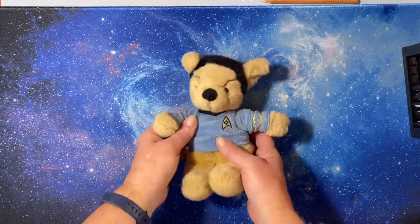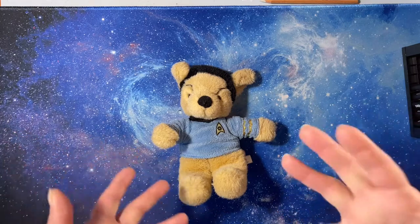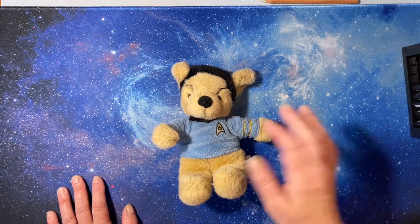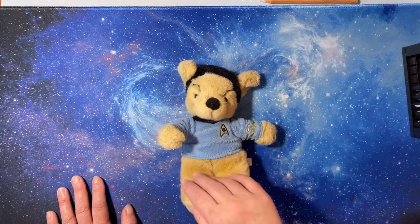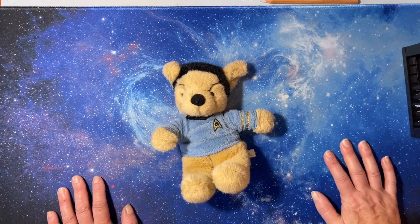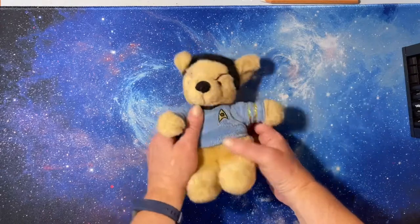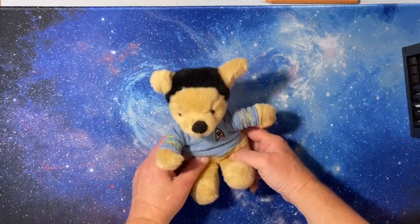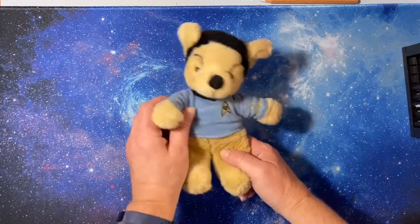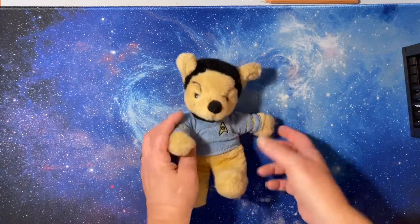This is Spock Bear — actually my mini Spock Bear. I have a full-size Spock Bear, like a normal-sized stuffed animal. He has his own Facebook page and he travels around with me; I take pictures with him on adventures. I realized I hadn't done anything with him for a couple of years, so I thought I should get him out — he could be my channel mascot. So say hi to Spock Bear! If you can't tell who my favorite Star Trek character is, I won't tell you.